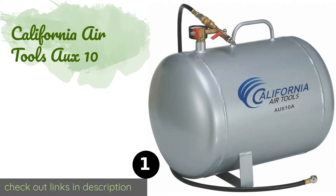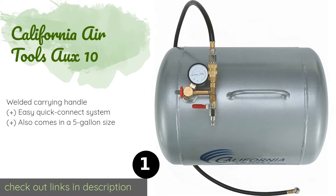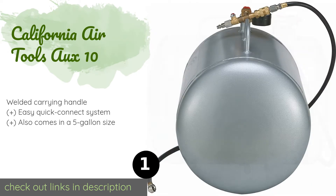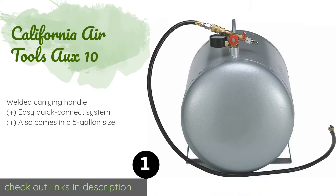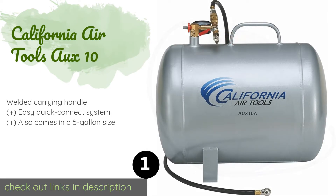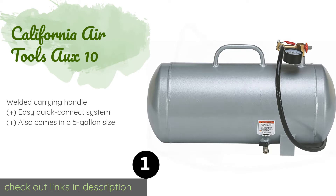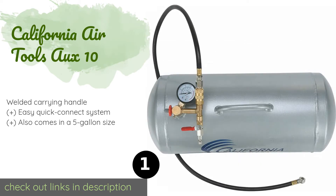The first product on our list is the California Air Tools AUX 10, a rugged choice. The California Air Tools AUX 10 should see you through many years of use, and unlike most, it's offered in steel as well as aluminum, with the latter weighing significantly less for those who need easier portability. This product is available on Amazon for $60.